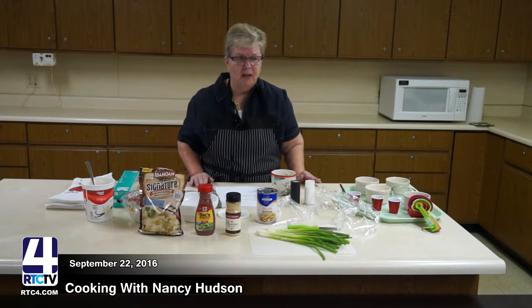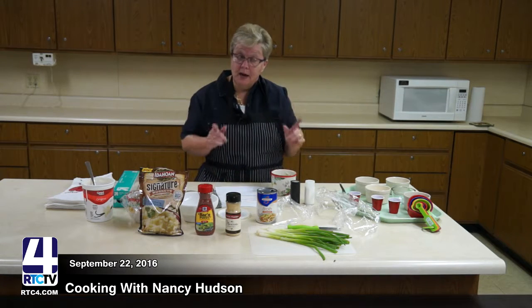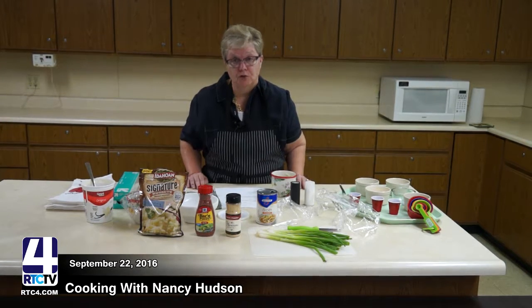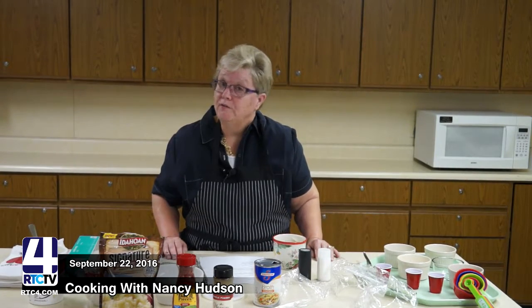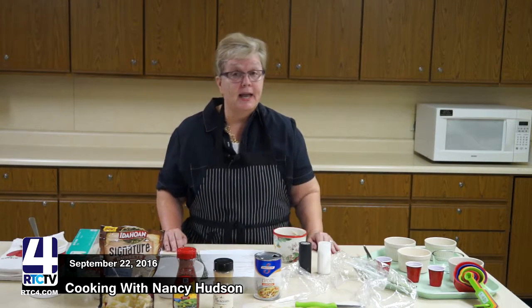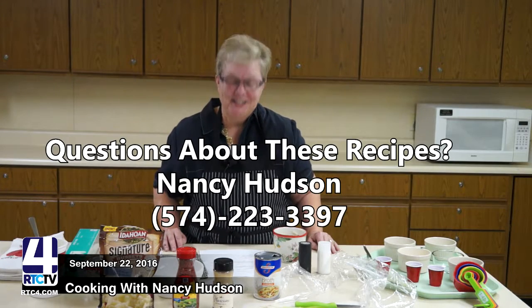You might think, 'egg in a microwave — what does that taste like?' Well, honestly, it's not bad. I also have recipes for baking — one uses angel food cake mix as well as a regular cake mix, and when it's done it tastes just like a very moist cake. If you're interested in any of these recipes, please give me a call at the office. Our number is 574-223-3397, or email me at nahudson@purdue.edu. Hopefully you've picked up some interesting tips and I'll be back next month with something else.